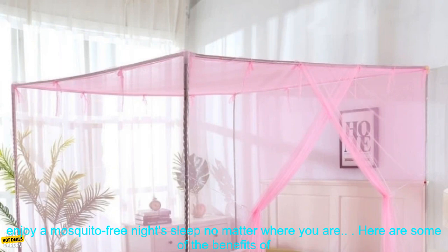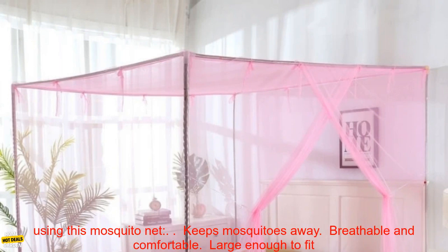The mosquito net is also very lightweight and portable. You can easily take it with you when you travel, so you can enjoy a mosquito-free night's sleep no matter where you are.